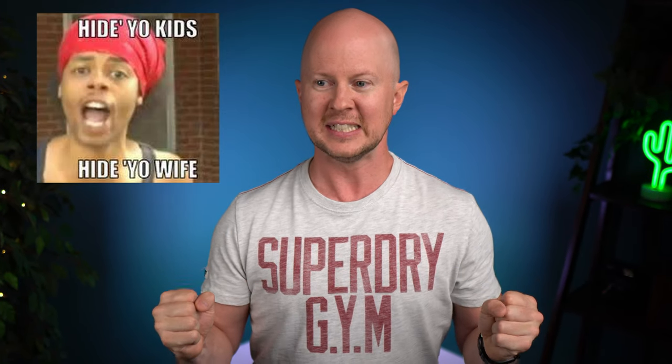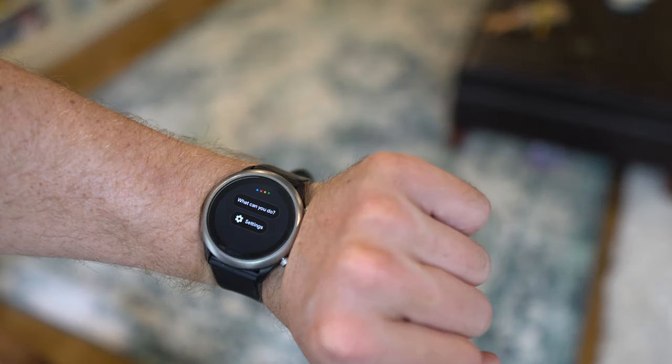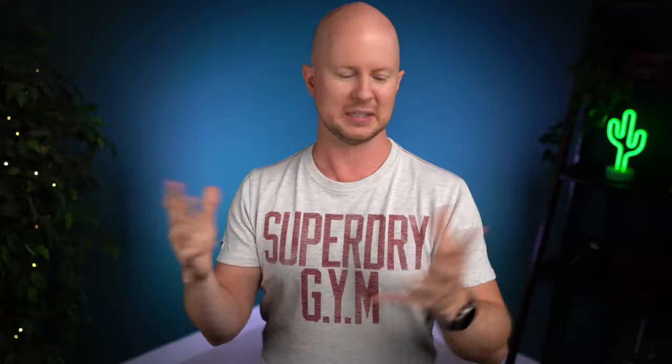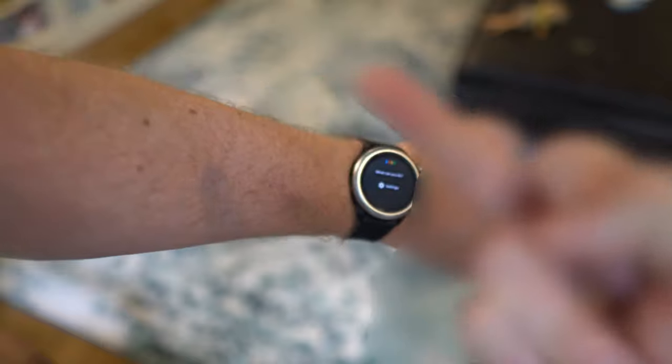Oh, get ready, because here it comes. You see this button? This huge middle button right here? The crown? Whoever put this there — f*** you. Let's take a watch people will wear on their left wrists and put this huge button right in the middle so it gets pressed every time they bend their wrist. And let's make them customize or disable those other two buttons, but not this big button — not the button that they press every time they do anything. And let's make that big button have multiple functions, so it'll just do random stuff all the time they move their wrists. F*** this button and f*** you too, Fossil. You dumb s***.